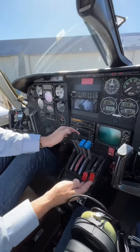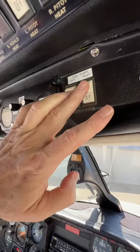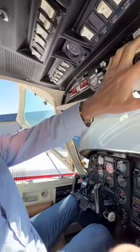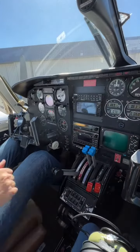Now we're going to put the mixtures — that's where the fuel goes and it's controlled into the engine. We're going to put the pumps on so it pushes the fuel. We're going to do this for six seconds: one, two, three, four, five, six. That goes off and then the mixtures come all the way back.